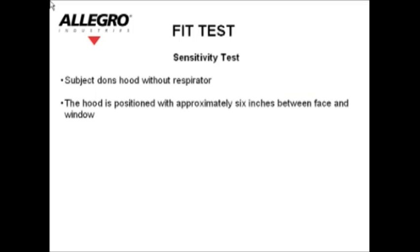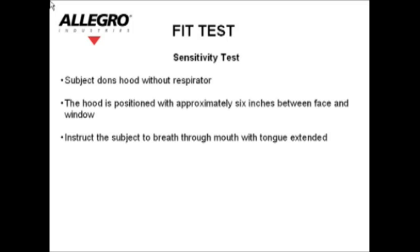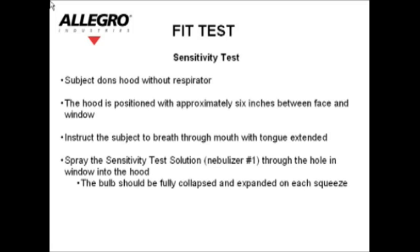Sensitivity test: the subject dons the hood without a respirator. The hood is positioned with approximately six inches between the face and the window. Instruct the subject to breathe through their mouth with their tongue extended. Spray the sensitivity test solution — nebulizer number one — through the hole in the window into the hood. The bulbs should be fully collapsed and expanded on each squeeze. Direct the nozzle away from the nose and mouth. Spray 10 times. Ask the subject if they can detect the taste of saccharin, and note the number of squeezes if detected. The test threshold is noted as 10 regardless of the number of squeezes actually completed.